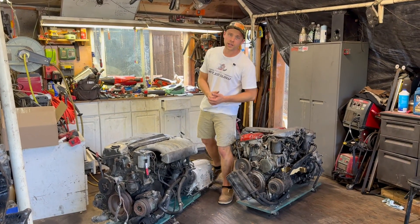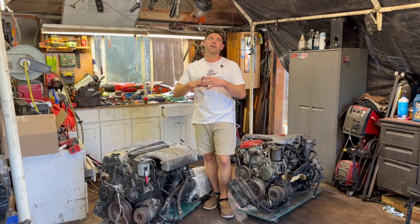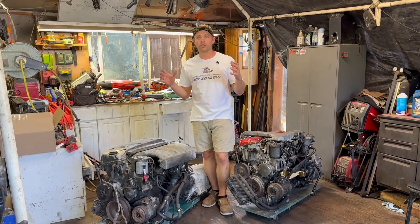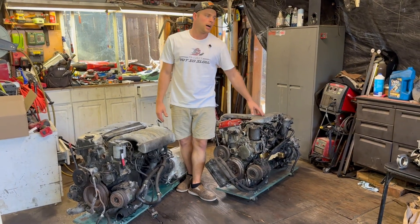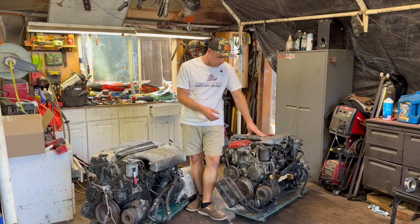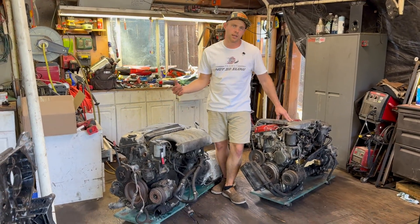Hi everybody, welcome to Project Not Stuff. Pretty exciting video for us. This is something I've wanted to see somebody do for so many years. I've been around a lot of 603s, so I know the 603s pretty well, but I have not been around too many 606s until lately.